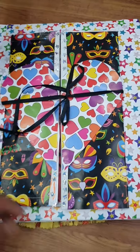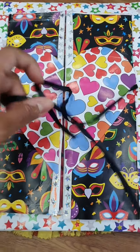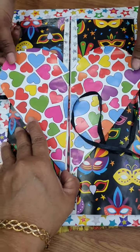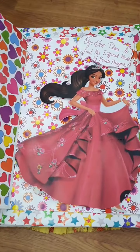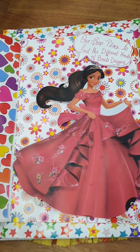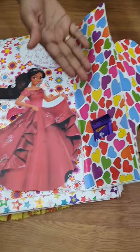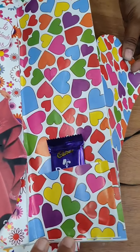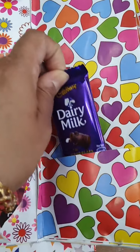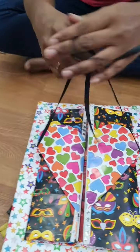This is a gift for me, it seems. Let me open this. One stop place to find the different kinds of bright designs. Very nice. You don't want the gift, ma'am? Yes I want it. Oh, she's bought a chocolate for me! Yay. Thank you.